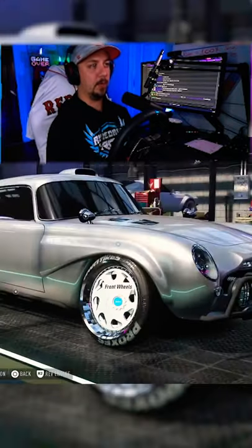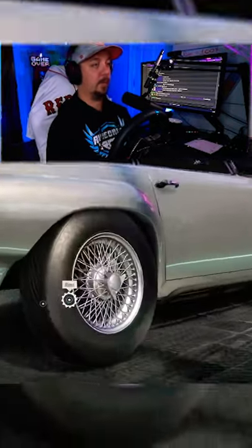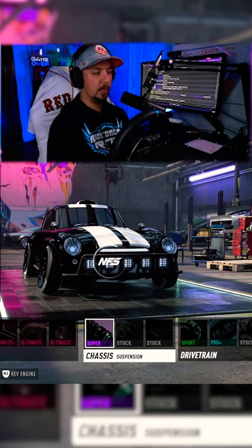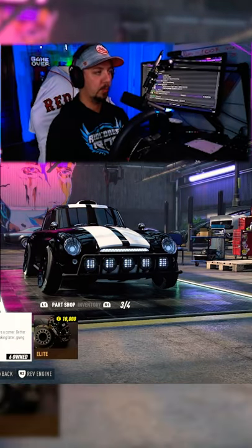I'm just making the ugliest car in the world. I just want as much horsepower as possible — cross suspension, pro brakes, elite plus clutch, showcase tires. All right, let's give it a go.